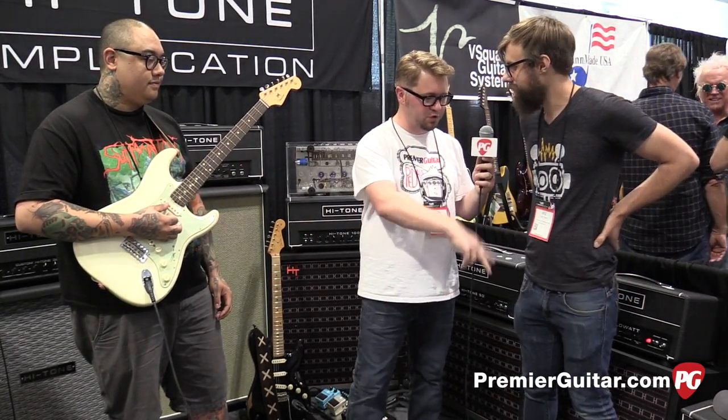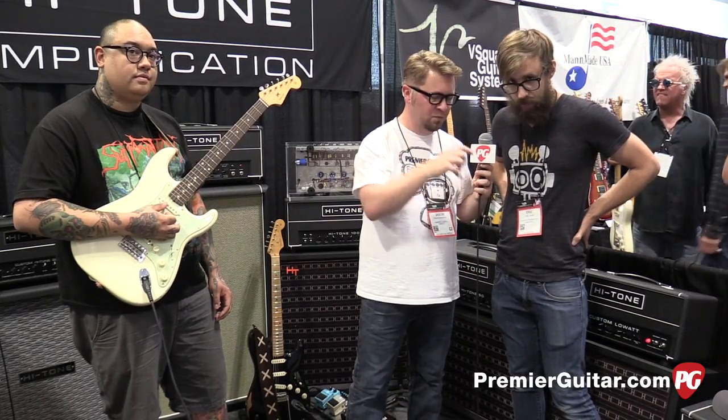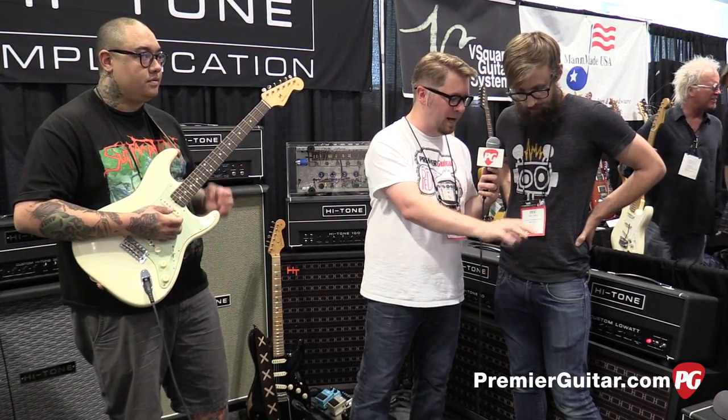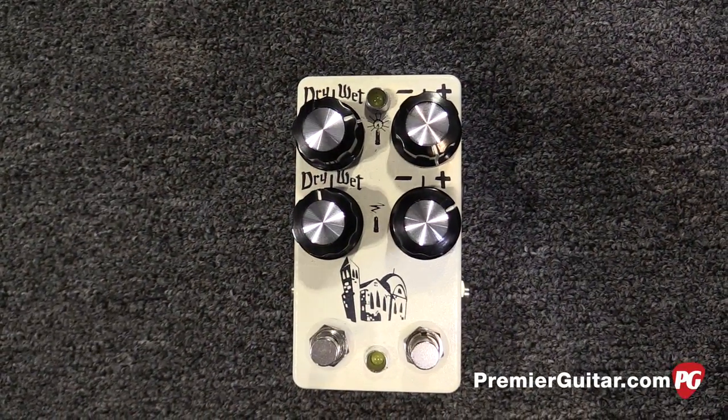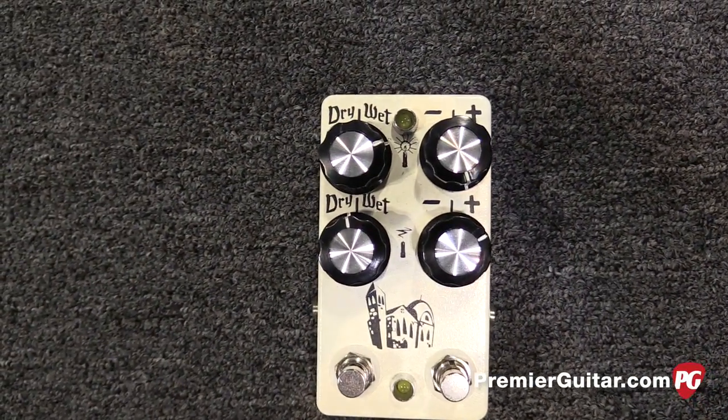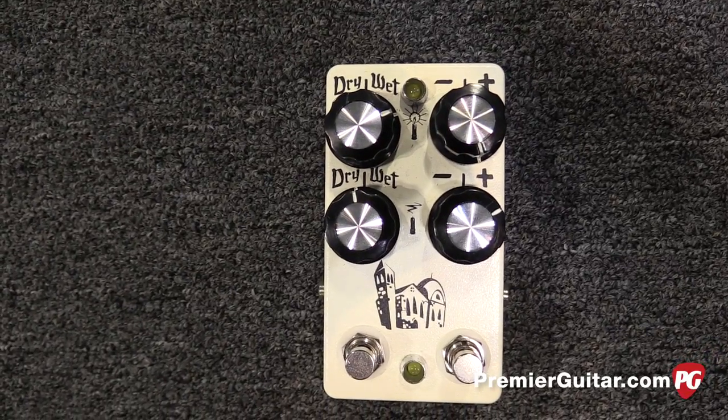So he brought two pedals here that we were listening to — one fuzz and another one called the Monastery. And that's kind of the real brand new one at the show. It comes out August 1st — it hasn't been released yet, kind of showcasing that this year.